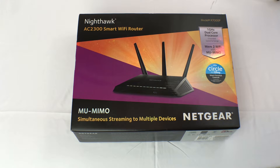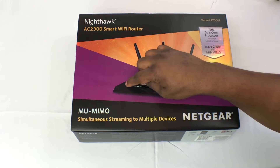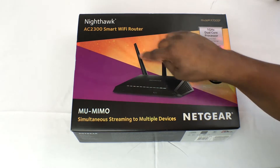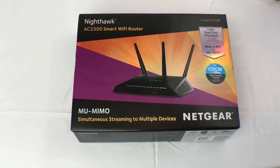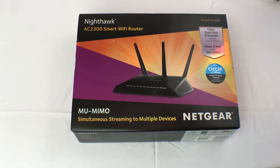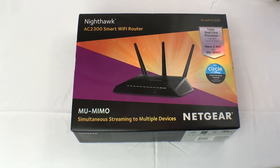That's the first generation of Nighthawk router — the AC1900 Smart Wi-Fi Router. Now they look nearly identical. They've got the USB port on the front, the LEDs on the front, the same shape, and they both have tri-dipole antennas. The biggest difference is the 1GHz dual-core processor that's been used in the AC2300 Smart Wi-Fi Router.